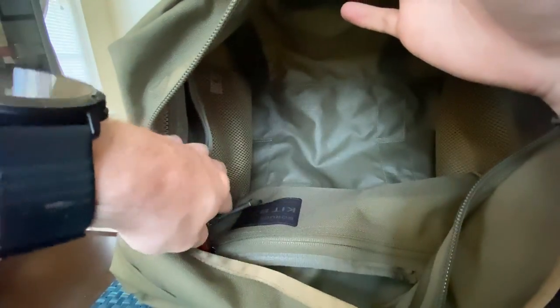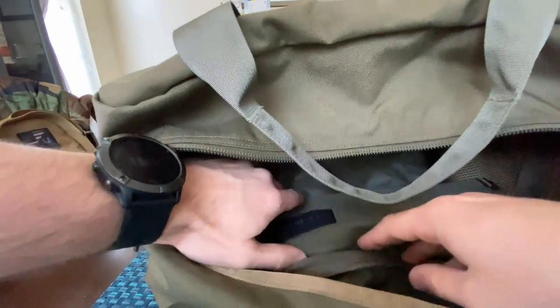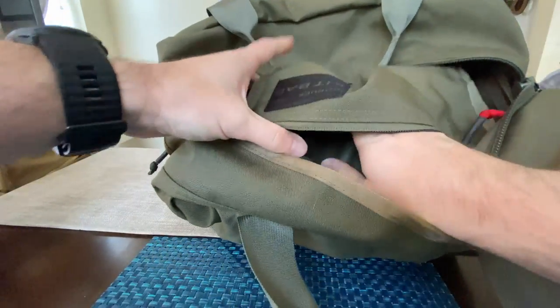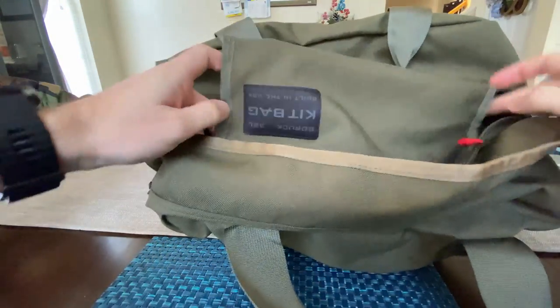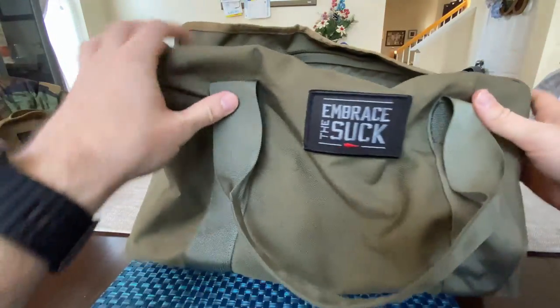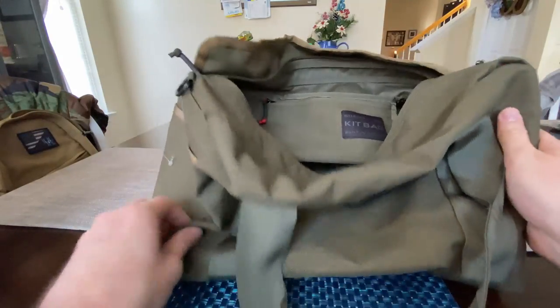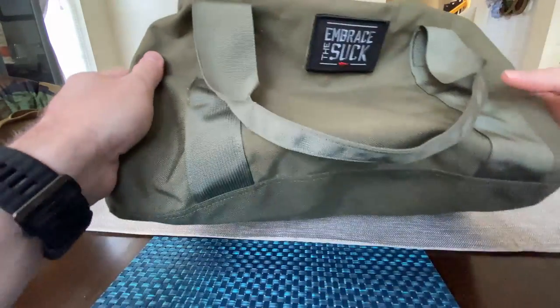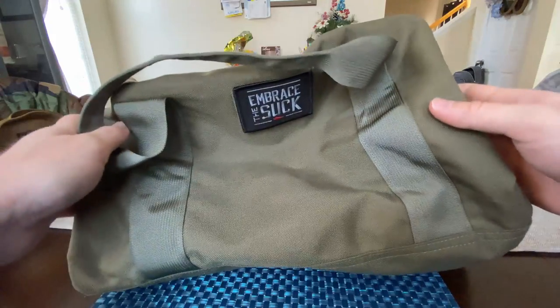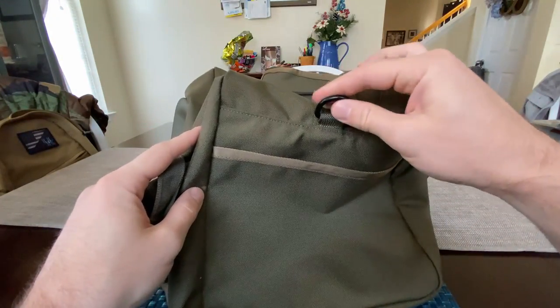You can put your stuff in there — you got another big compartment here, and some loose end pockets. So you've got three big pockets plus the main compartment, to keep stuff stored separately: your wallet, keys, change of clothes, boots, work stuff — whatever. Again, this is a nice Ranger Green. These retail for $125.